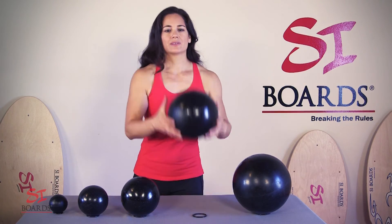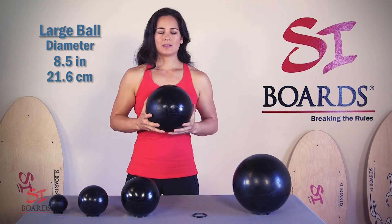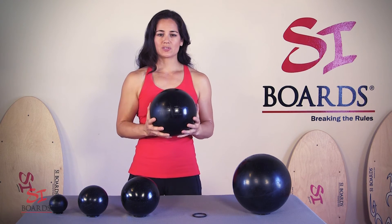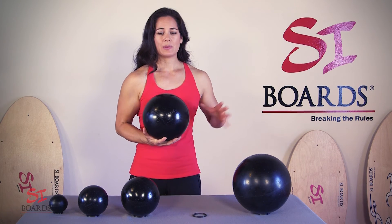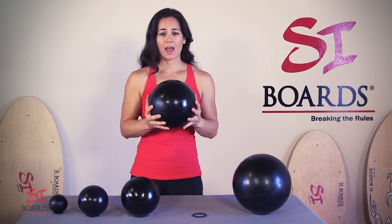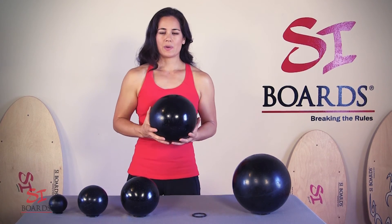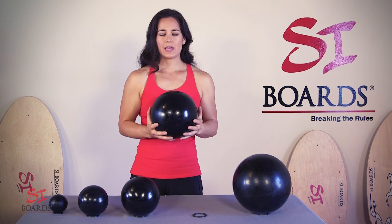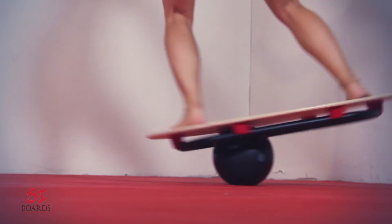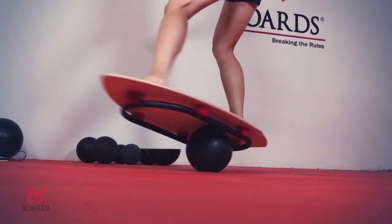Our next ball is the 8.5-inch diameter large ball, which is 21.6 centimeters in diameter. The weight is 12.5 pounds, which is also 5.7 kilograms. This large ball is great for strong athletes who have that core control, because when you're slamming this against the wall or the ground and it comes back at you, it will come back with speed and energy. If you're using this ball under our balance training systems, this is an advanced ball for our original boards, and it is so much fun to feel the momentum carry you as you're riding and shifting your weight. It takes a lot of body control to handle that momentum.